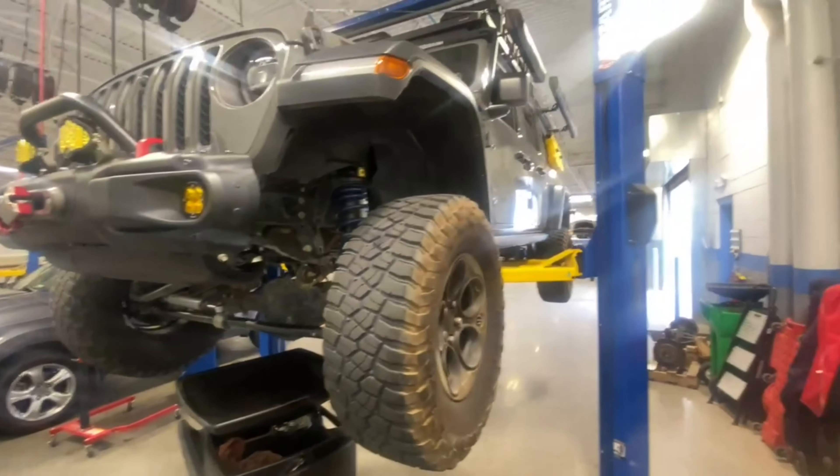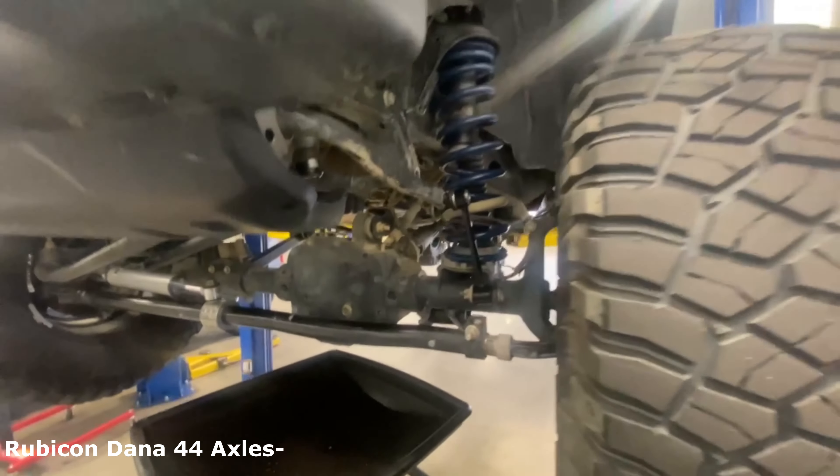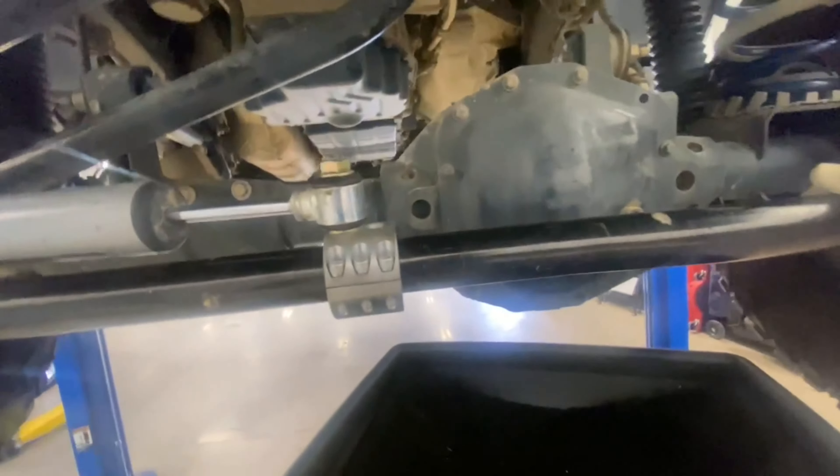We're doing the front and rear differential fluid on a 2022 Jeep Diesel Rubicon Gladiator at about 15,000 miles. It's a bit premature, but we're going on a long trip and did a bunch of work in Moab. On the front diff, there's a fill port but no drain bolt.